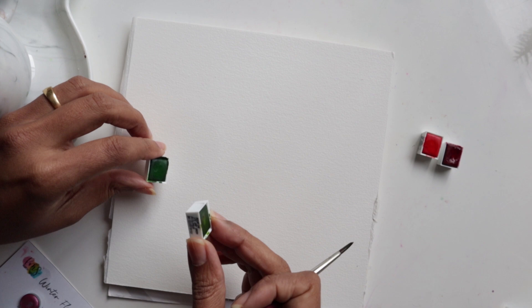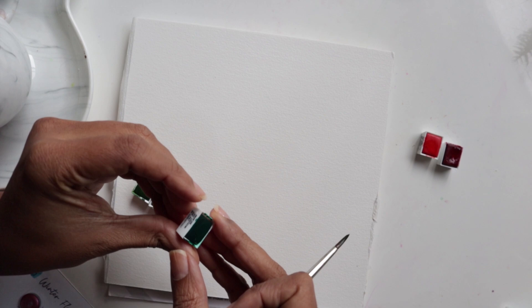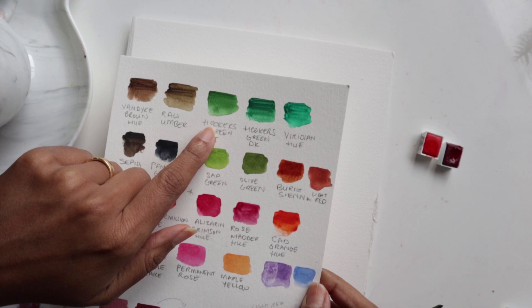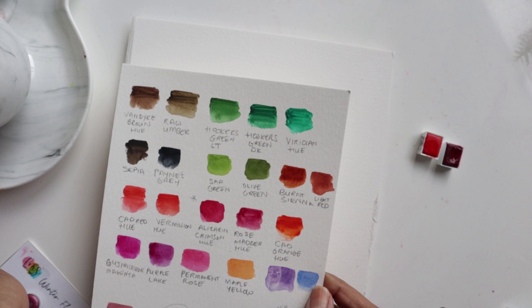We've got Hookers Green Light, and then we've got Sap Green here. And then the third — wait for it — Viridian Hue. Just to swatch them really quickly: I've already swatched them on here. We've got the Hookers Green Light, Viridian Hue, and then Sap Green.